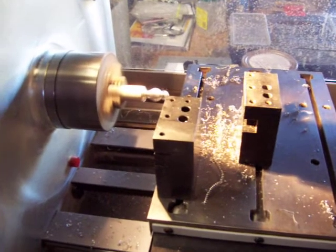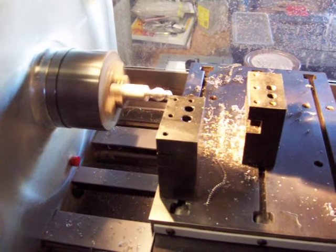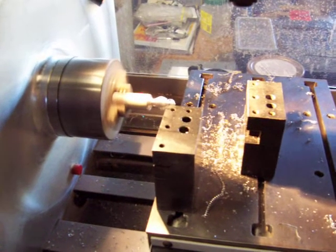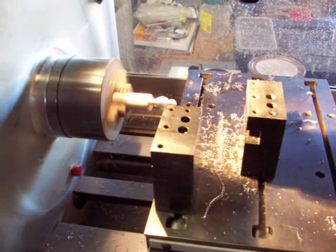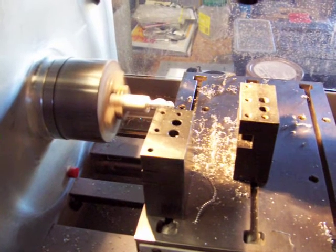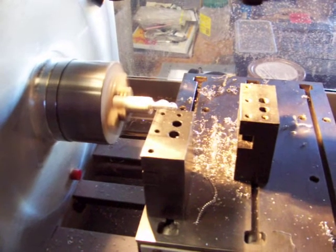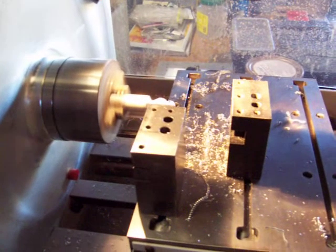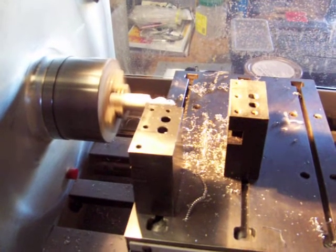The table is the tool holder for the lathe. You can see two tools set up on the table for this job, meaning that different tools can be ganged together and programmed without having to change tools. In fact, you can have a tool at the back of the table as well as two or three tools at the front.